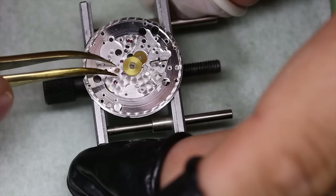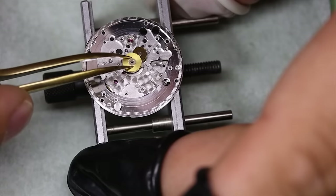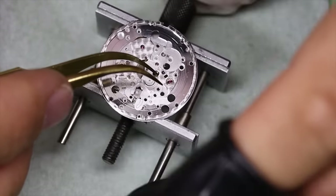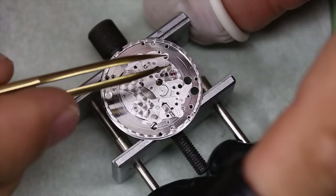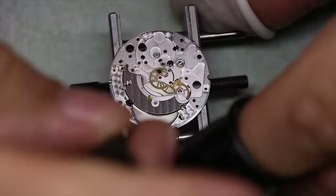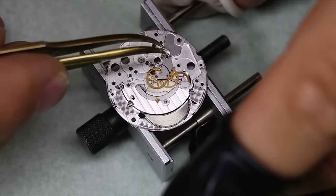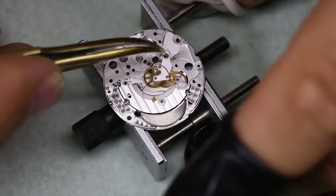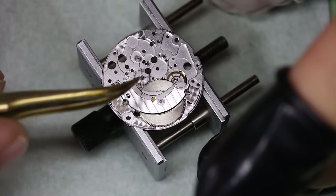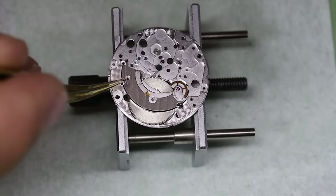This one is actually the driver for the chronograph seconds — very important. We'll get back to that later. And this is not a new movement, even though it's still very popular. It was actually first introduced around the mid-70s. It is a nice little movement — a few strange solutions, but overall a very solid movement, solid in terms of performance, that is.